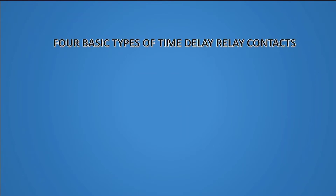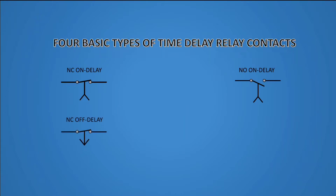Four basic types of time delay relay contacts. Time delay relays are built in these four basic modes of contact operation: normally closed on delay, normally open on delay, normally closed off delay, and normally open off delay.